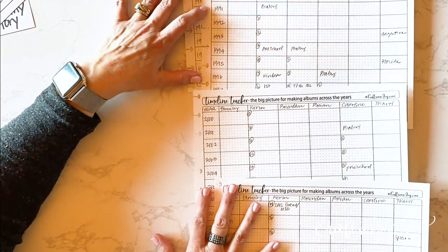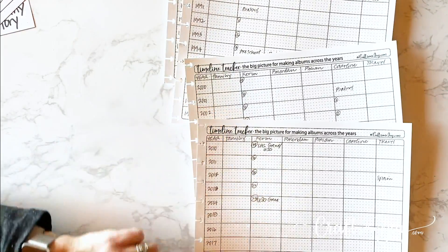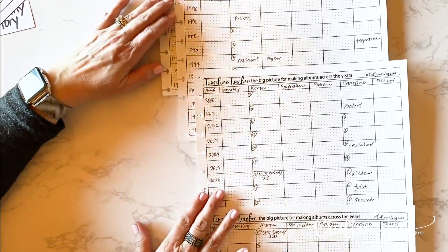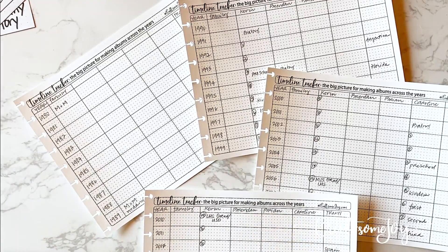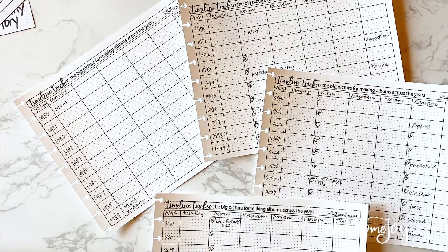Looking at all of Maria's timeline trackers across time — this is exciting to see. You're going to need to start a new one for this decade. It's a lot easier to see it on paper than it is in your head. Keep going down your columns — put in ages, grades, where they were, and your travel too. Thanks for joining me today. I hope this was helpful and can't wait to see your trackers filled out when you come back.